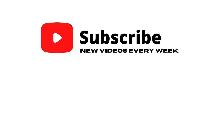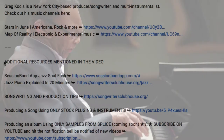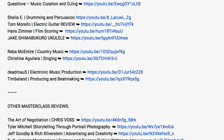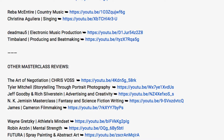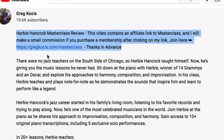Please subscribe to the channel — I have hundreds of other videos about music and all kinds of other things. I've added some additional resources in the video description below, like jazz piano explained in 20 minutes and session band apps for jazz, soul, and funk — really cool apps for making backing tracks. I am a paying member of masterclass.com but also an affiliate, so if you use my link to sign up, I'll make a small commission at no additional charge to you.